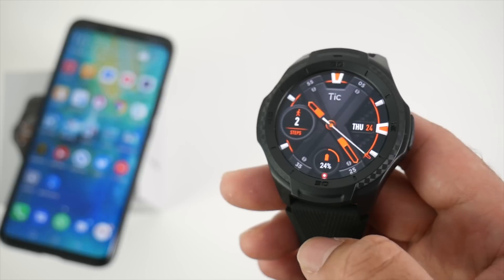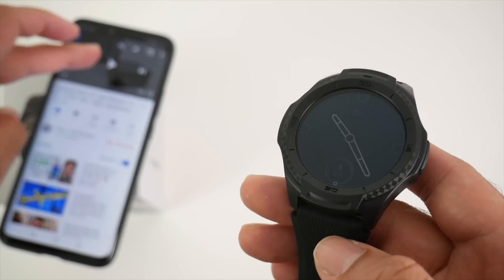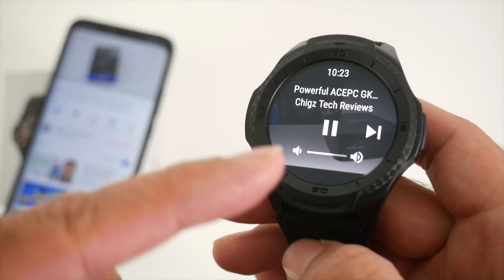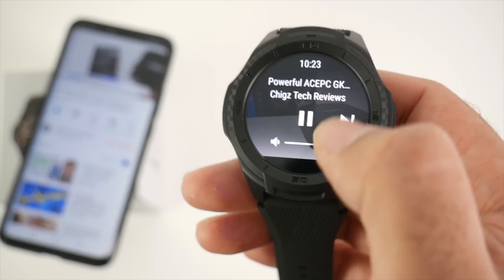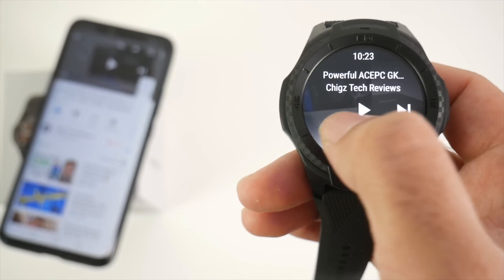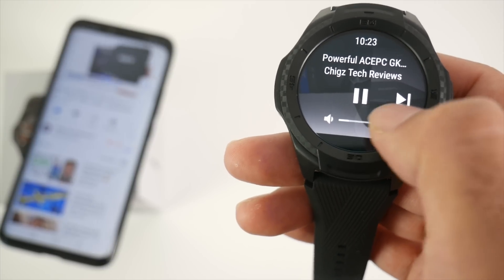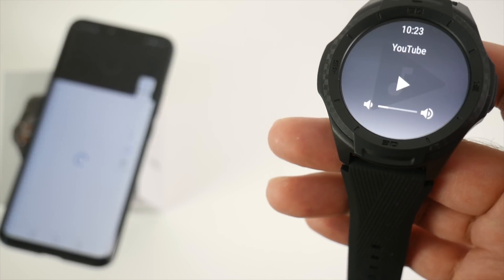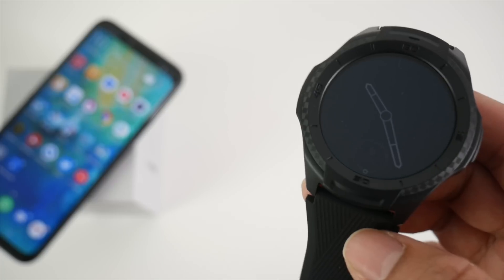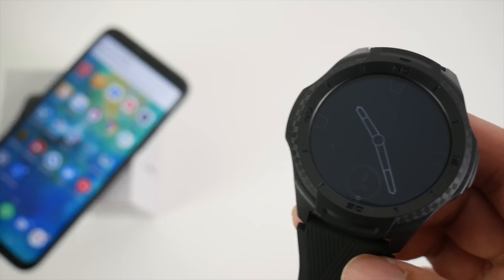Another great feature is media controls. Imagine the watch on your wrist while watching YouTube on your phone — if you tap the screen once, you automatically get media playback controls. You can pause the video, turn the volume down, carry on playing, turn the volume back up, skip the video, or pause it. Media controls work not only on YouTube but on any multimedia you're watching on your smartphone.